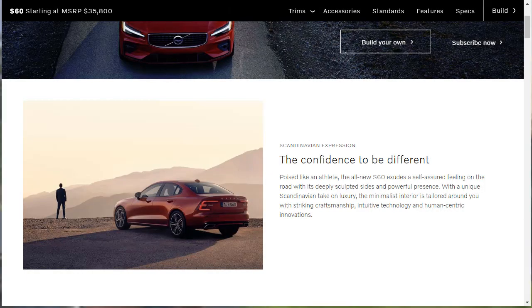Volvos have historically been the safe choice among the European brands, not just in terms of passenger protection, but also in regard to their rather tame demeanor. The latest models from Sweden prove, though, that safe no longer has to mean boring.